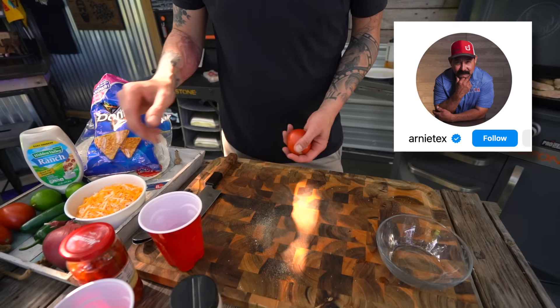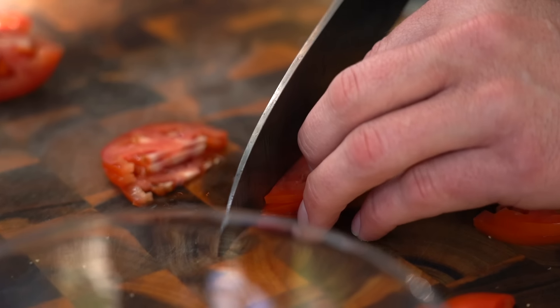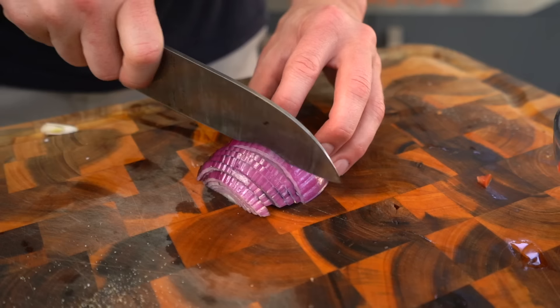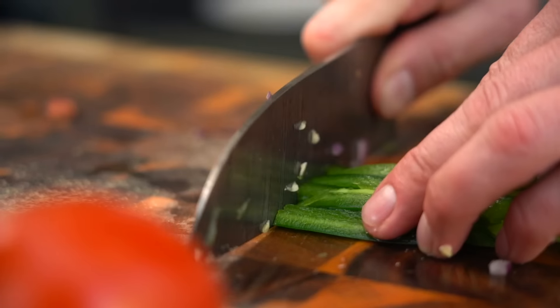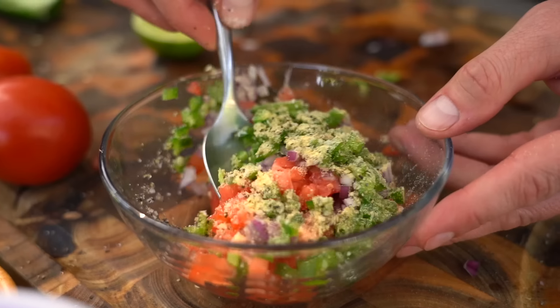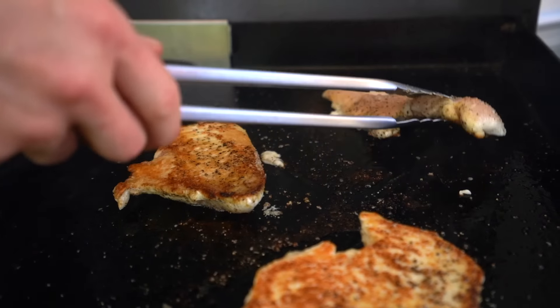Let's talk pico, shall we? We've got some red tomatoes - I'm using Roma, they're a little firmer, a little easier to slice. I've also got some red onion - you can do white if you want, yellow if you want, but today we're doing red. I've also got some jalapeños, gonna leave the seeds in for a little bit of heat, some lime juice, salt and pepper, and some garlic powder. I like the way garlic powder mixes in.